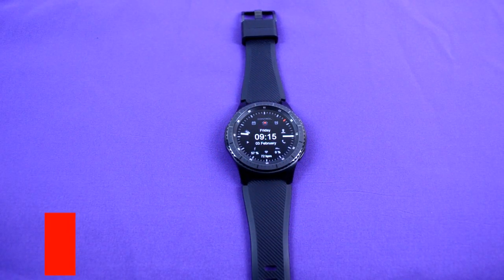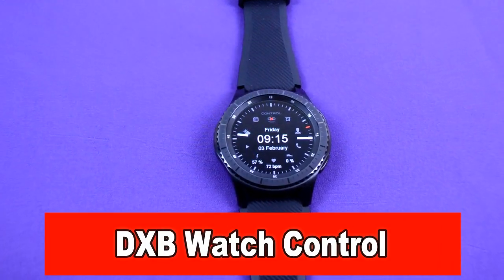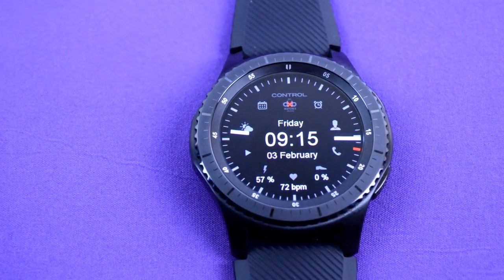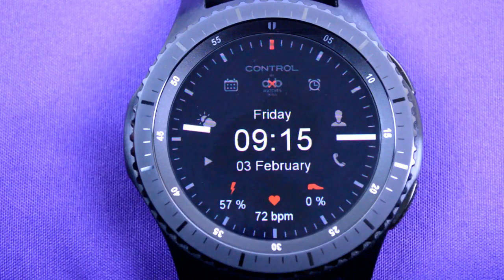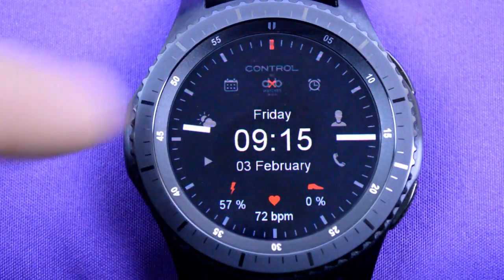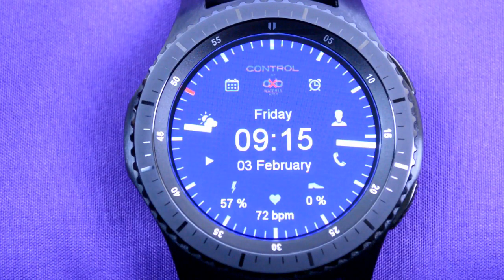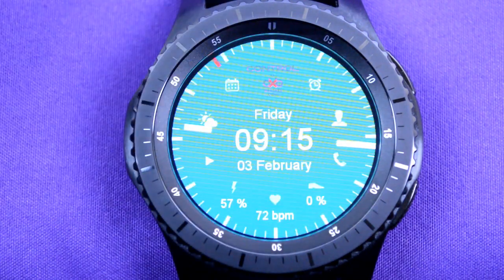Next is the DXB Control. This is a digital and analog style watch which packs a ton of features. You have access to the following: you can open your alarm, open your contacts list, open your phone. It shows your steps achieved, your heart rate, your battery charge indicator, the music player, the weather app, and the scheduler app. It has everything you could imagine right at your fingertips.